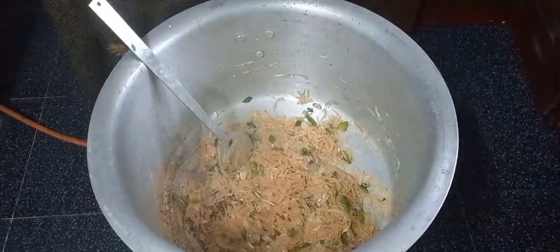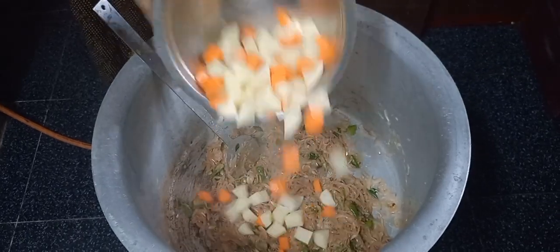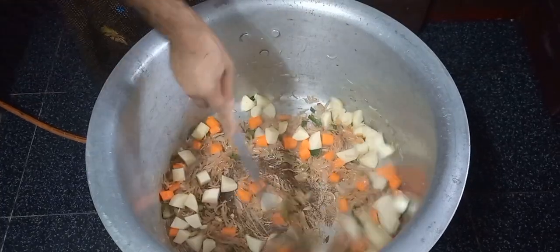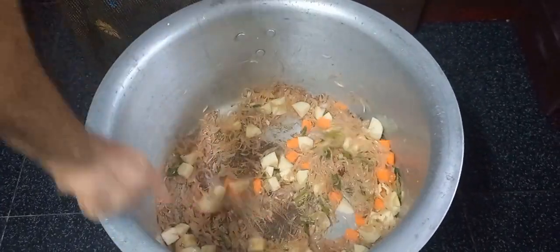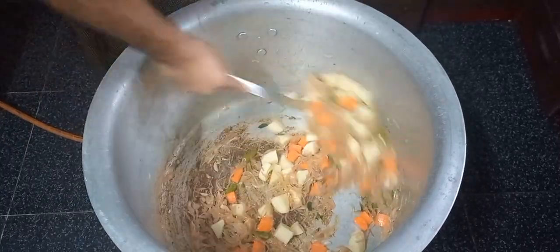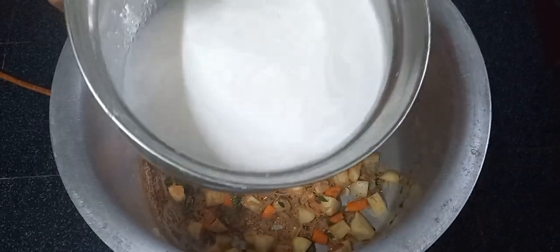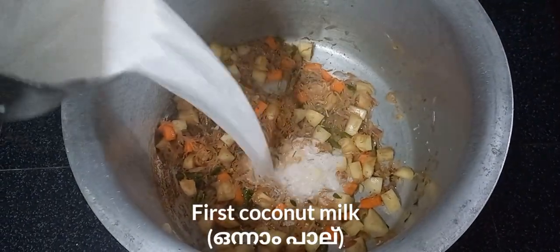Let's get started. We are holding the carrots. Now we have to cook the carrots. Let's put the two of them in the bowl.